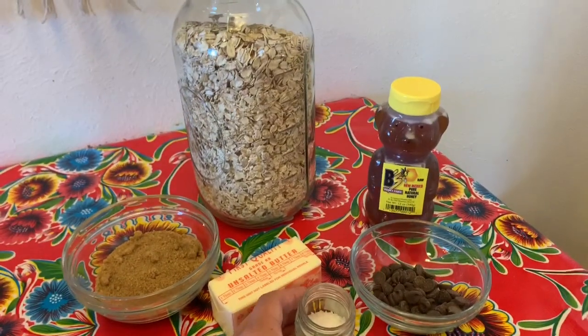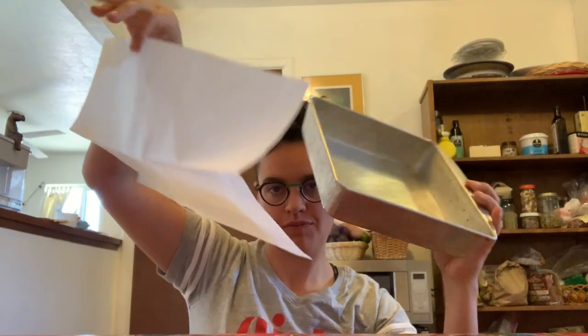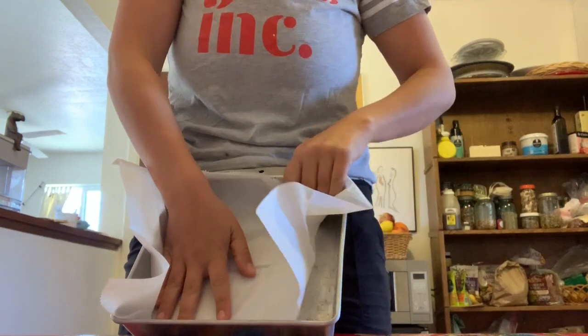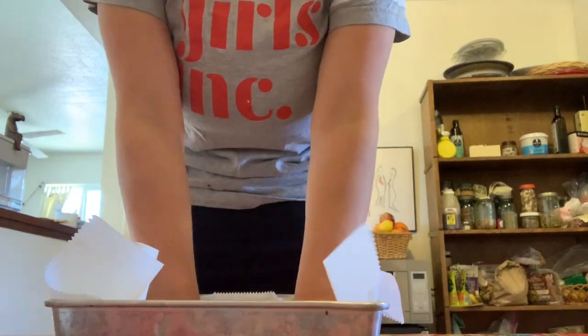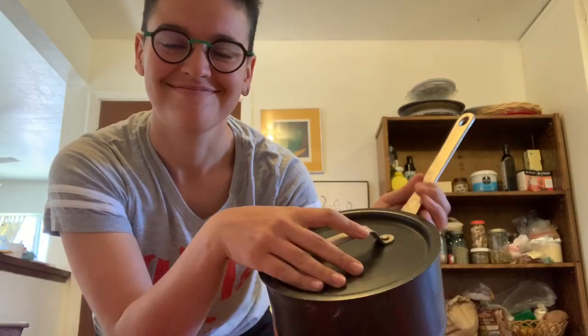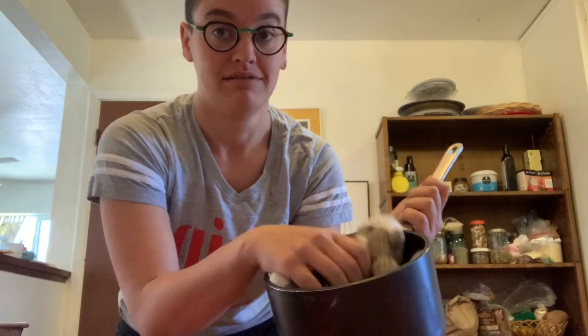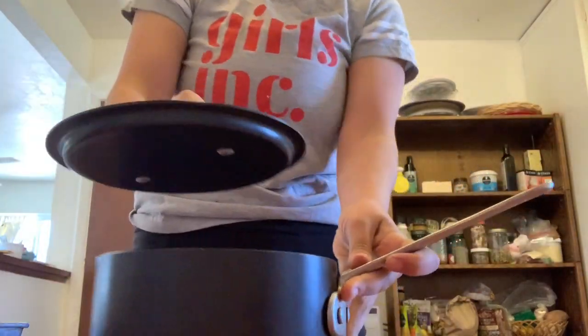Salt does make dessert taste better. For equipment, you're going to need an eight by eight inch cake pan and some parchment paper that you will be fitting into your cake pan. You're also going to need some measuring cups and one small saucepan. Why is my sock monkey always hiding in my cooking equipment? Goodbye. Last but not least, you'll need a rubber spatula.